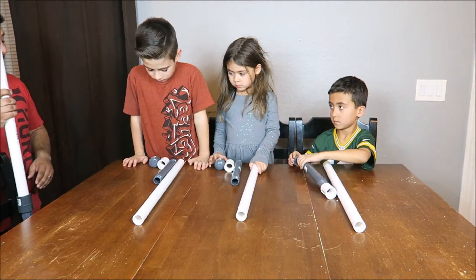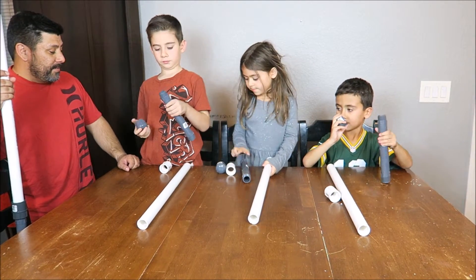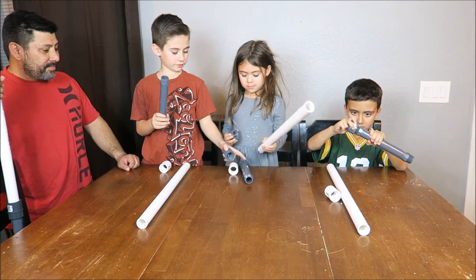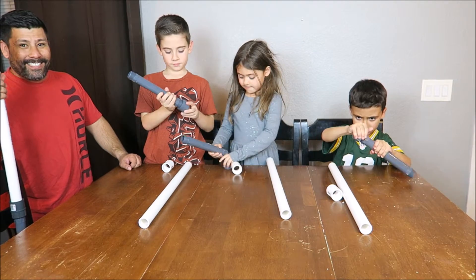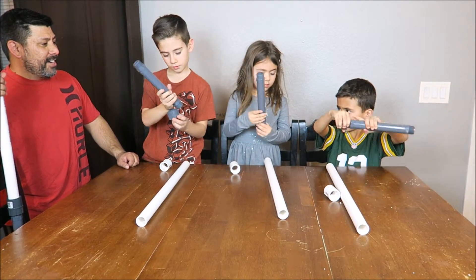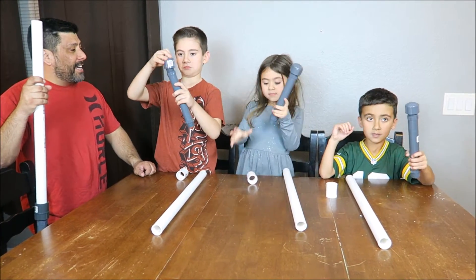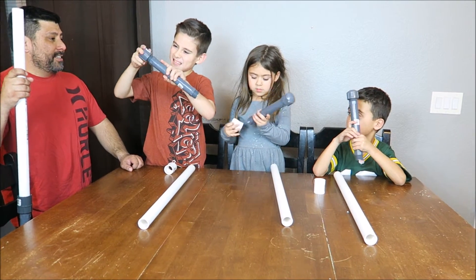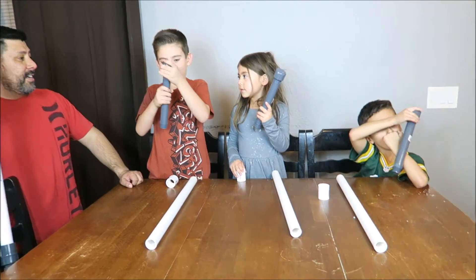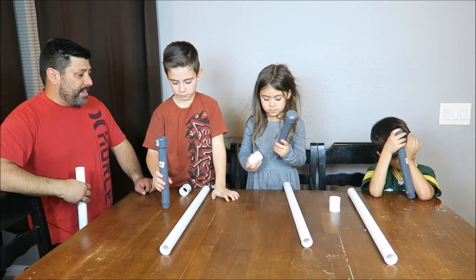Alright everyone, take your handles. Get your caps and screw your caps on at the bottom. Emberlyn, get your handle, screw your caps on tight - nice and snug, okay, as tight as you can. So everyone got their caps on tight? Alright, you're gonna screw it - if you need help let me know. Get it as tight as you can, nice and snug.